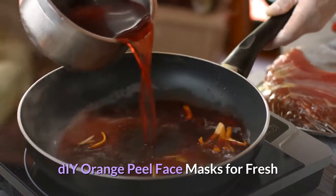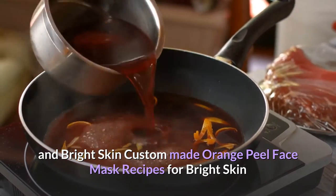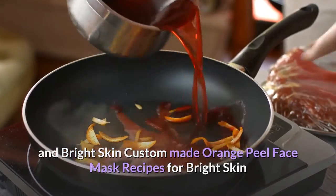DIY orange peel face masks for fresh and bright skin. Custom-made orange peel face mask recipes for bright skin.